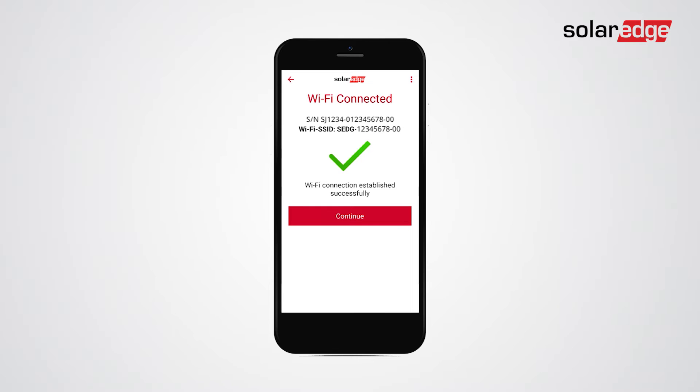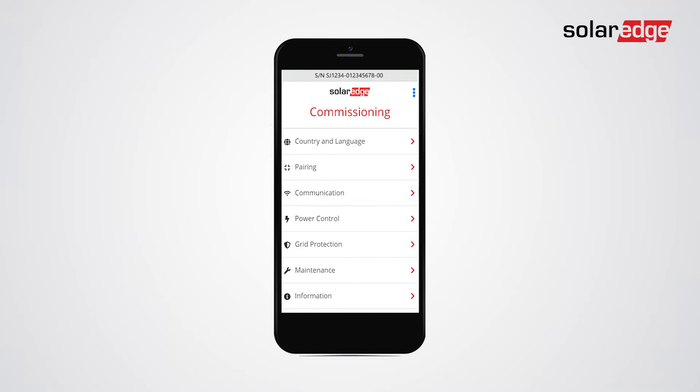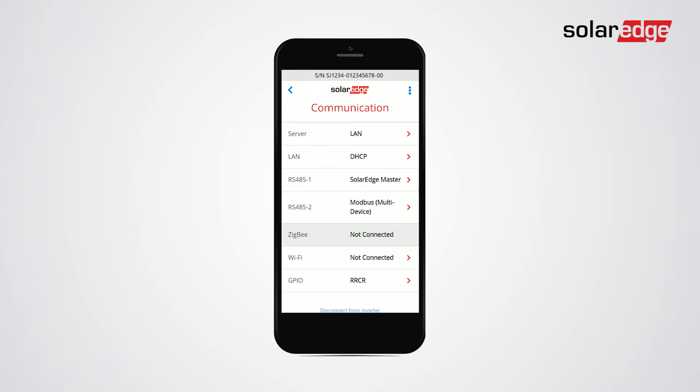Tap continue. In order to connect to a selected Wi-Fi network, go to the commissioning screen and tap communication. Tap server and then select Wi-Fi.